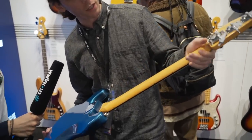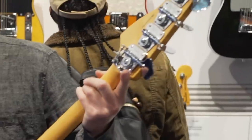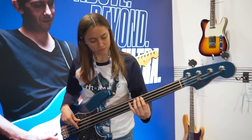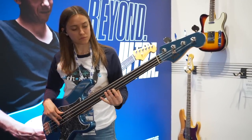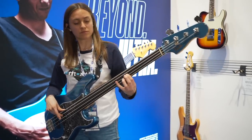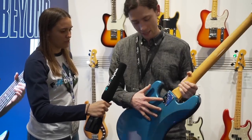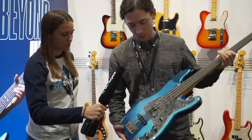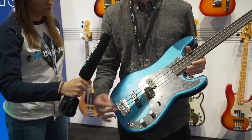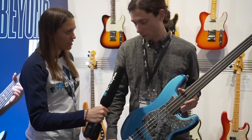We have a detuner here, so you can adjust the tuning on the low E between E and D at the flick of a switch. We've got Tony's signature on the plate here, and it's loaded with a pair of DiMarzio PJ pickups with a three-way switch — which is a little unusual for a P bass, but just allows you to get whichever pickup position you want right away.